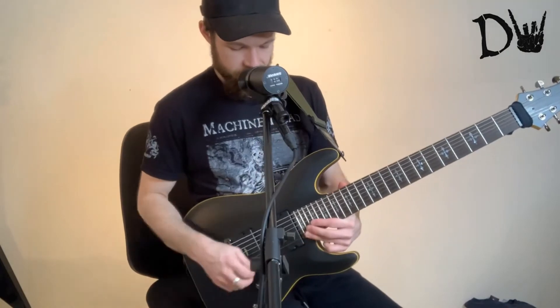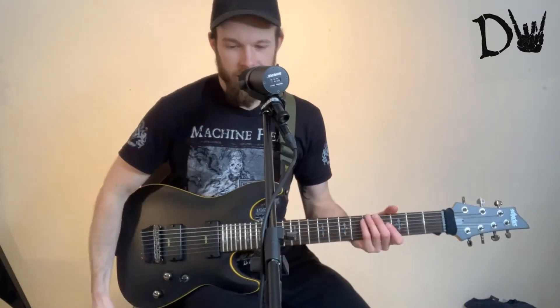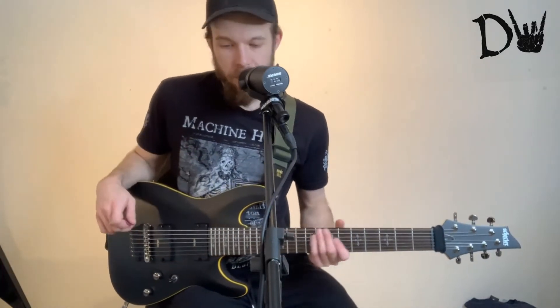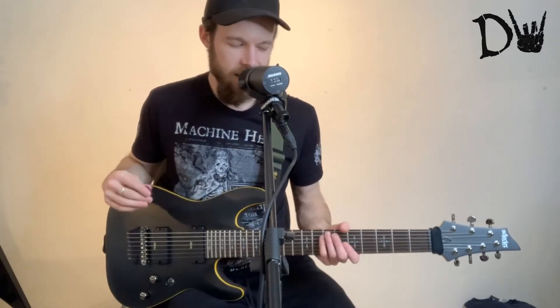I'm not going up that far on the fretboard anyway most of the time, so it's a very minor drawback. But in terms of the sound, straight away when I plugged it in I thought, yeah, this is nice. This is a good sound.